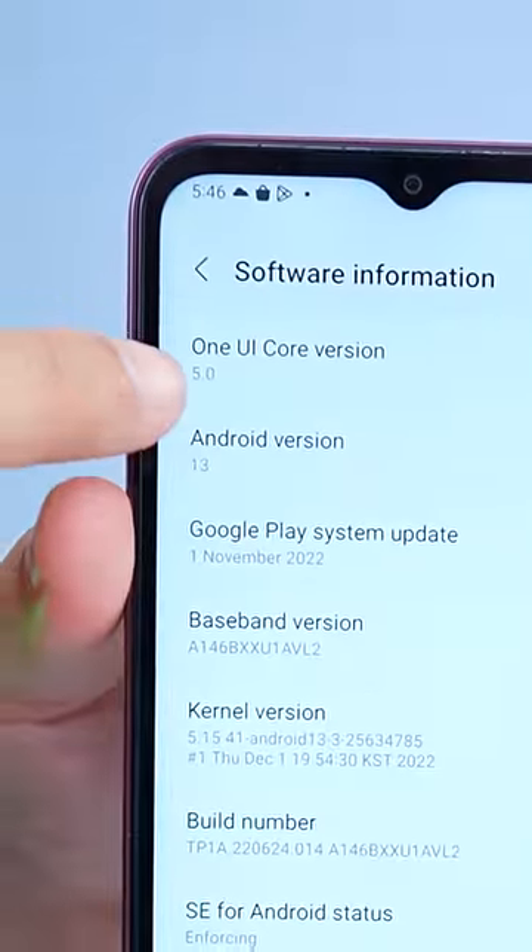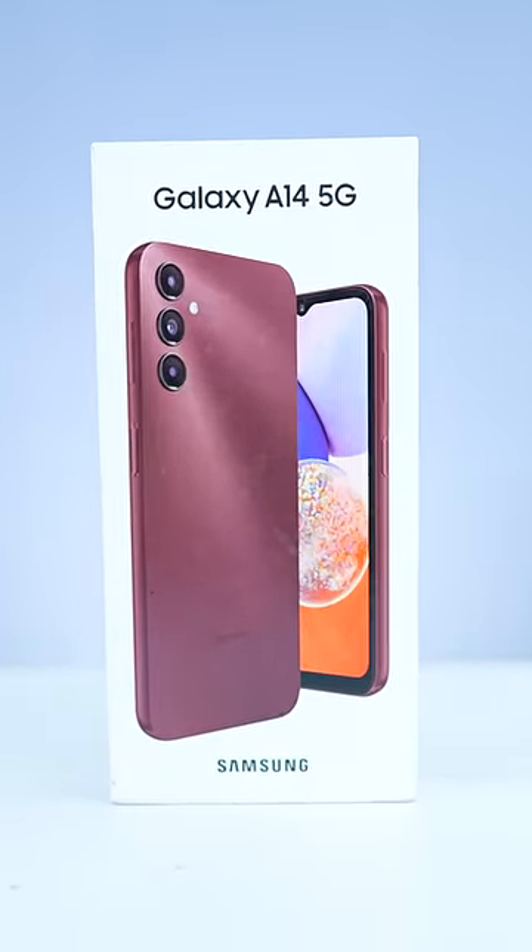The latest software is Samsung One UI 5. All these things are only in the 14,000 line. This phone is the Samsung Galaxy A14 5G. The side man will show me the like button!